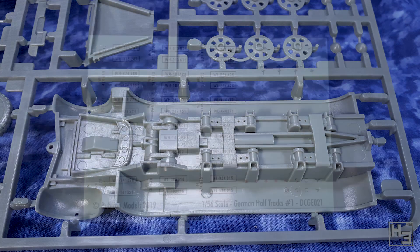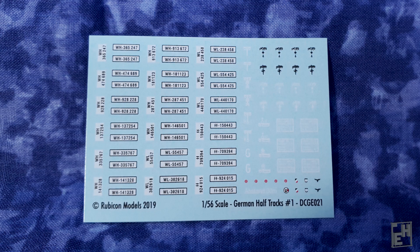As the box promised, decals are included. There are plenty of number plates and markings — certainly more than you'll need for one vehicle. Rubicon decal sheets are always good for a variety of markings; I have a whole stack of them in my decal collection.